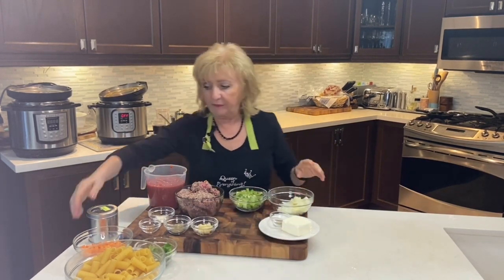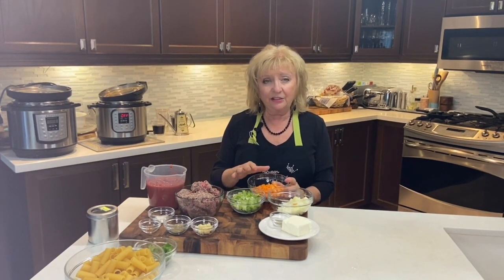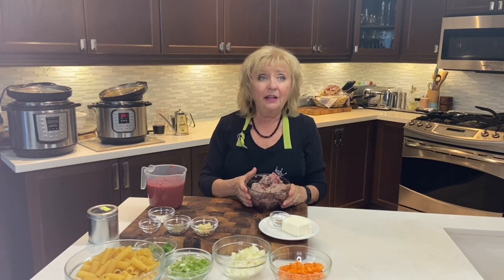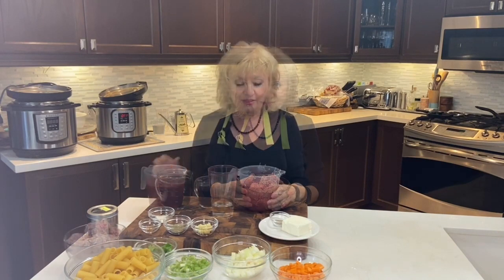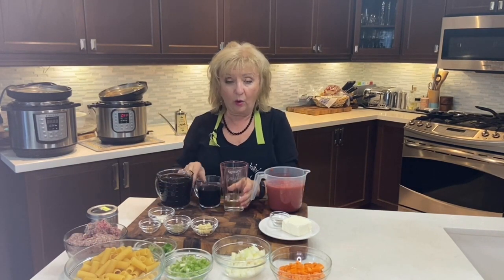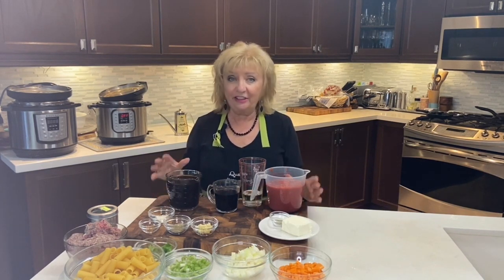A bolognese sauce is a meat sauce, basically. The first three ingredients — carrots, celery, and onions — are the basis for many delicious soups and stews and the beginnings of your bolognese sauce. The next important component is your meat; typically you can use ground veal, ground beef, or any combination of the two. For the sauce: tomato sauce, white wine, red wine — always use a good quality wine, something you enjoy drinking — and beef stock.